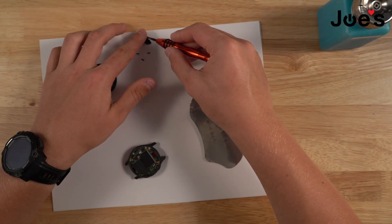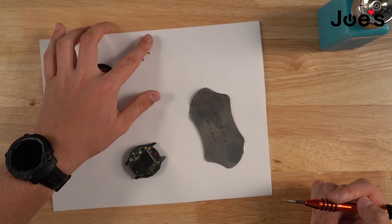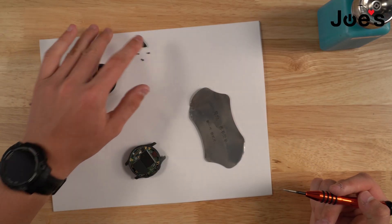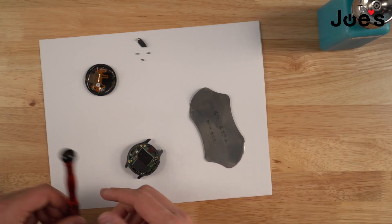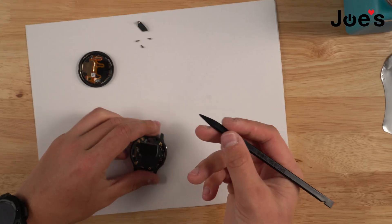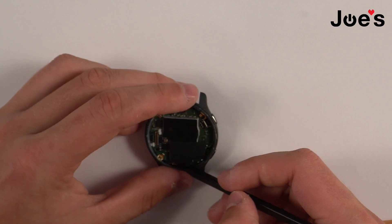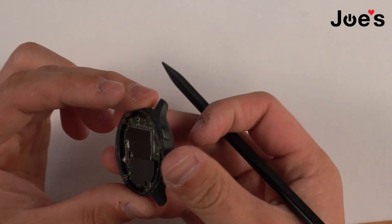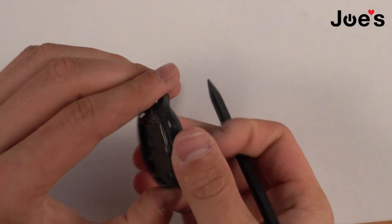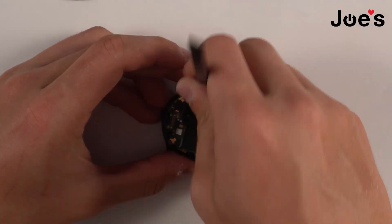Once you have taken all that off, you just place it aside. As you can see, there's one silver screw holding down this piece right here, and then there are three black screws. Next what we're going to do is grab our black spudger again and disconnect this ribbon, making sure there are no other ribbons.